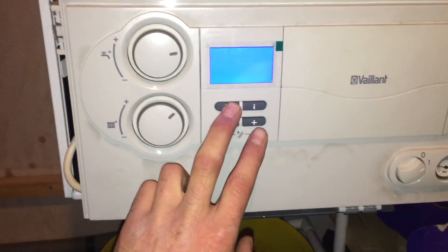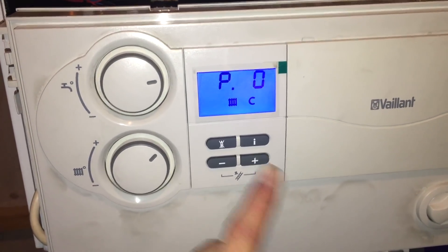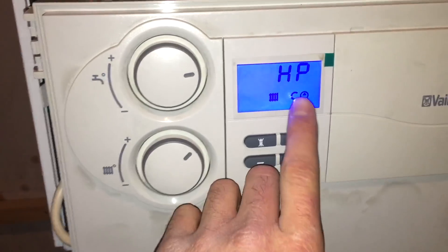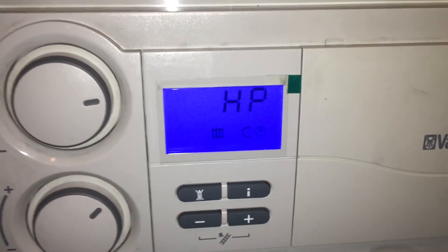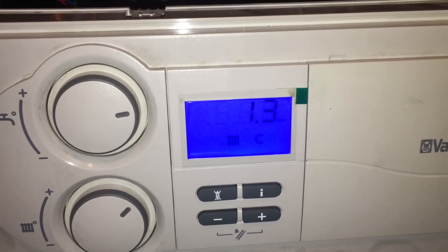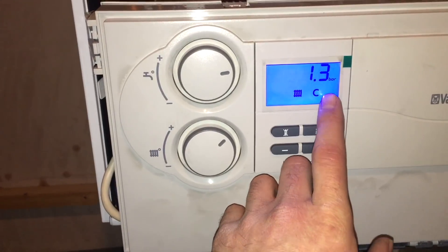Let's do that again. For F75 issues, with the boiler on, press reset, hold the plus, get the two dots flashing, get P0, press i — that's now running the pump for 20 seconds and stopping it for 20 seconds. With the pump running — that's the pump symbol there — we have 1.6 bar. Now the pump has stopped, let's see what it says: 1.3 bar. So it went up by 0.3 of a bar.